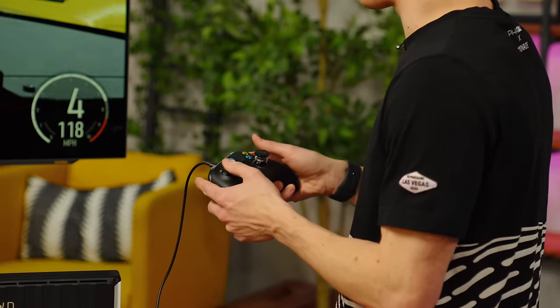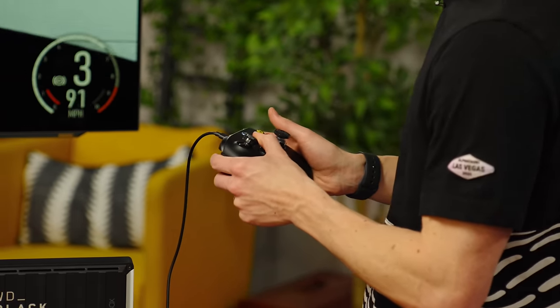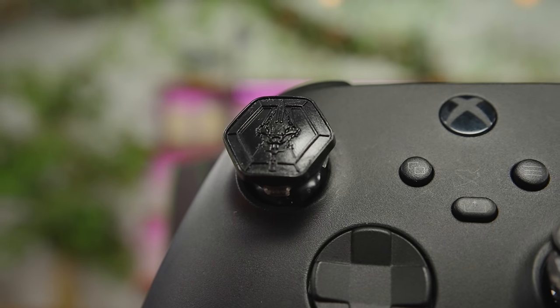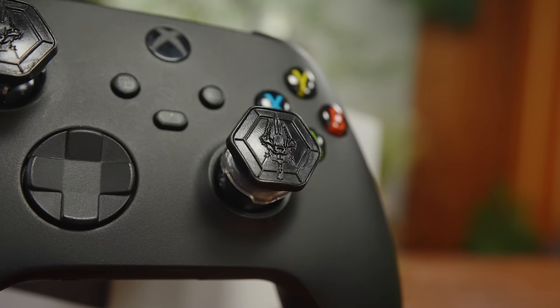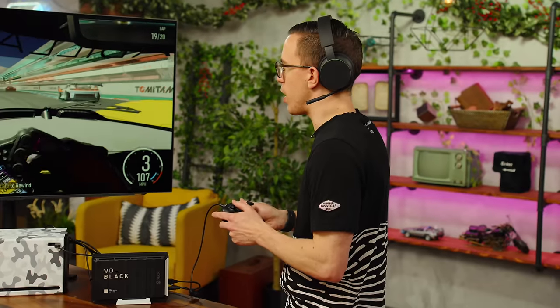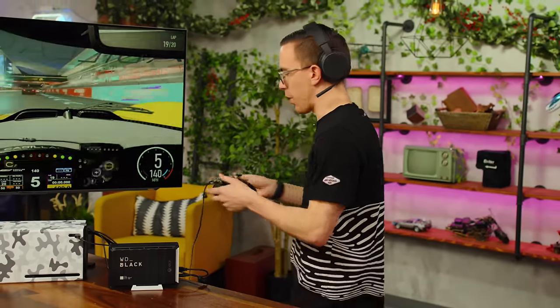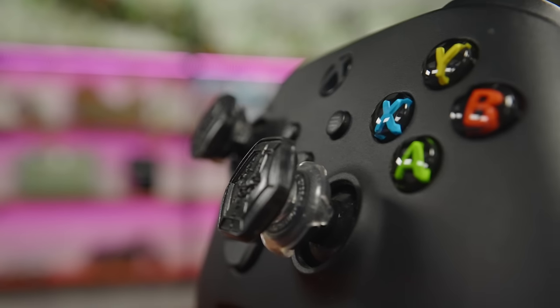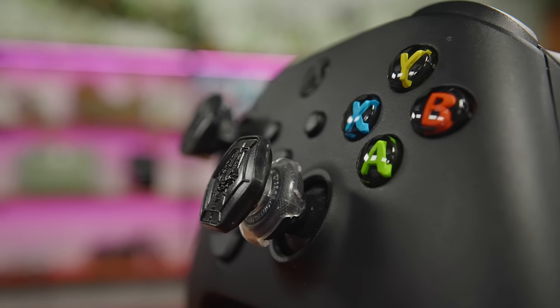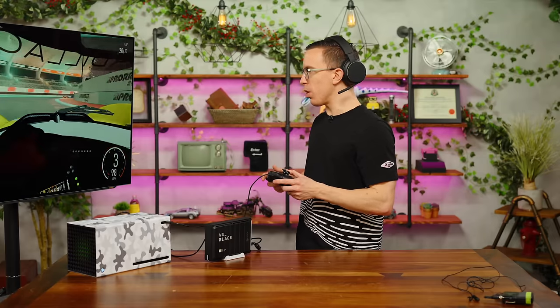Now, what does make a difference is the actual controller. I've always been a big fan of the Xbox One controller and the Series X as well — these are solid, good controllers. They're not as good as the DualSense in my opinion; the level of feedback you get from a DualSense is next level. But for a racing game this is perfectly serviceable, and having the additional height on the thumbstick gives me a little bit more feedback. Though I am much faster not on a controller — I'm faster with a wheel.